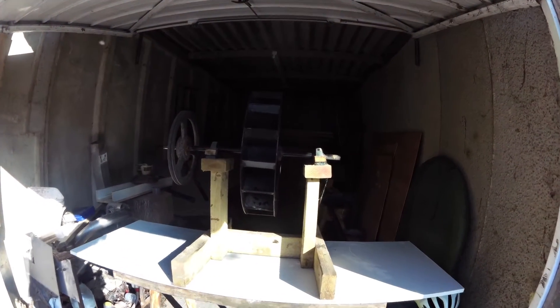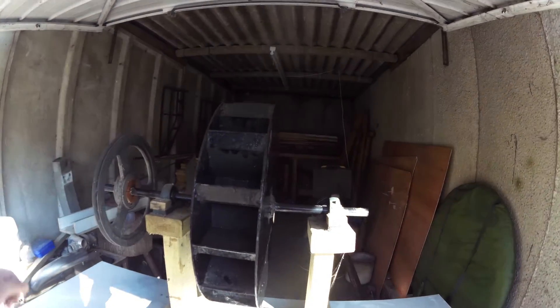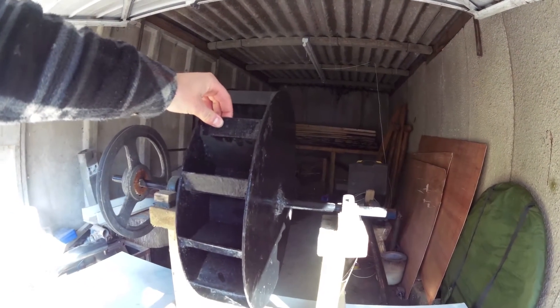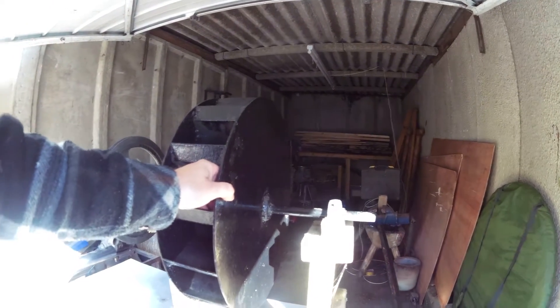Hi everyone, me again. I can't get down to Wales at the moment so I'm just working on some other little projects. Here's a water wheel I made a little while ago. I made it out of some sheet metal from the scrap yard.